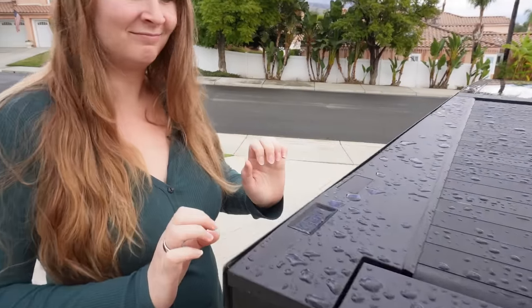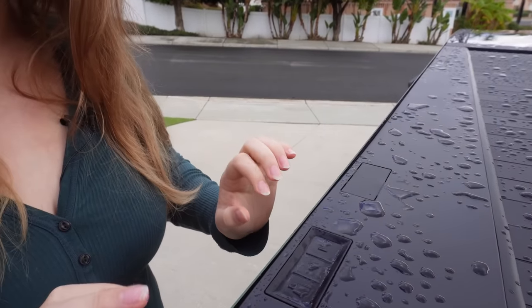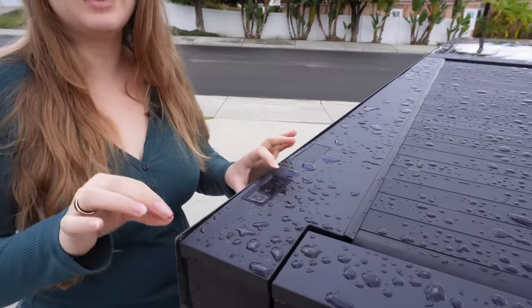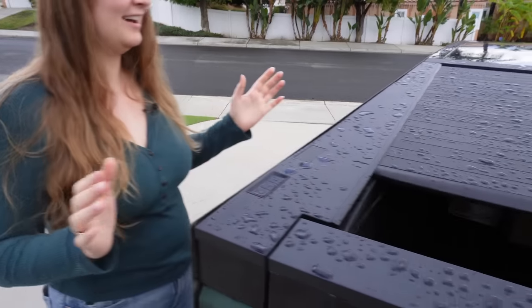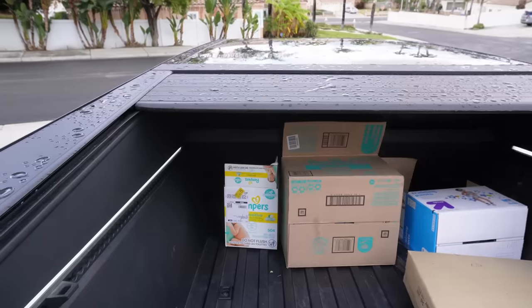Tonneau cover lesson time: if you press the tonneau cover button lightly, it'll go as far as you hold it. There are two levels to pressing — you don't have to hold it, there are just two levels of pressing.